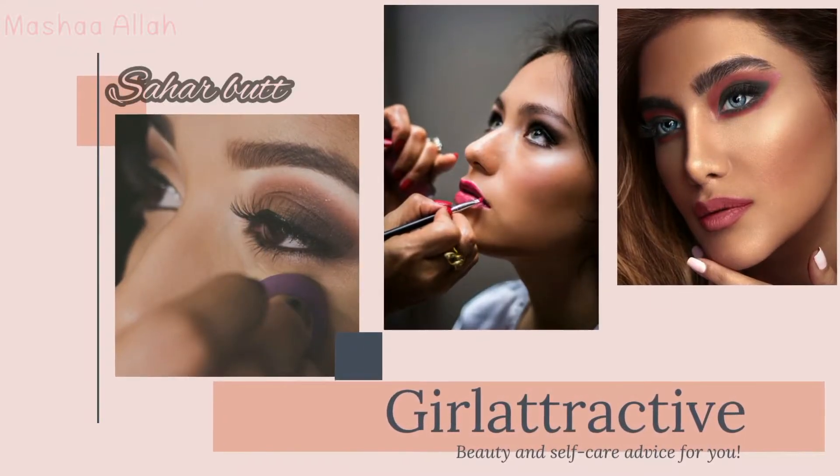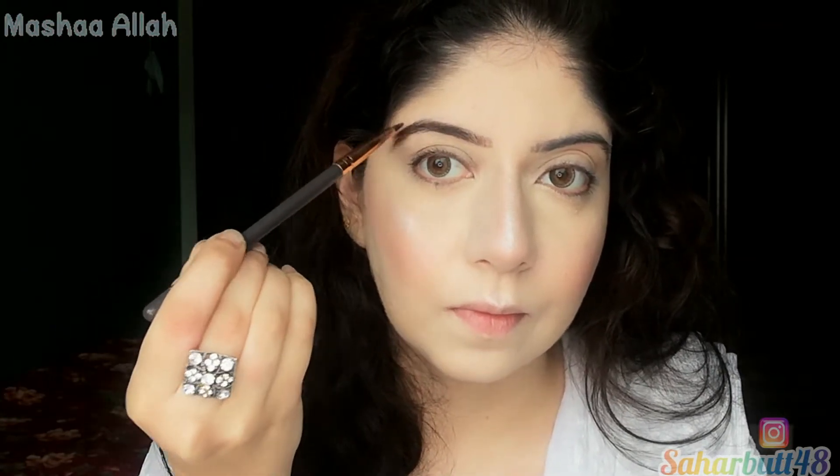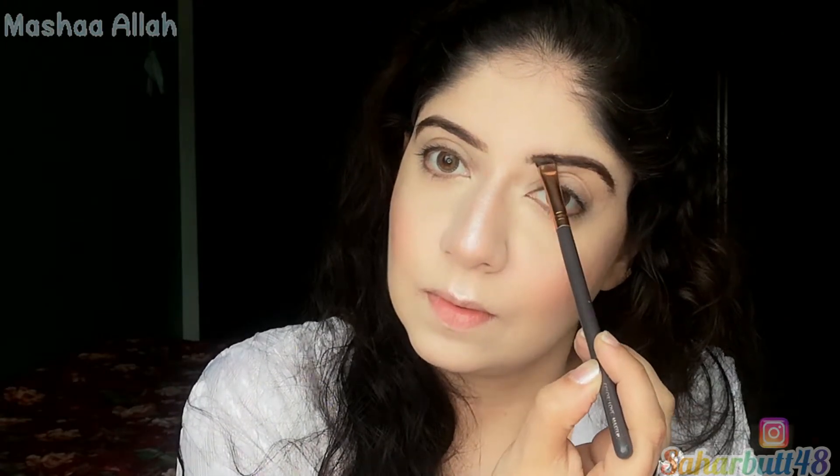First of all, I'm using the Balm Brow Power Palette and an angled brush to fill my eyebrows properly. I'm starting from the mid and moving the brush from back to front. I'm using product that has already been used in the brush — I don't like new products because they create a very harsh look.